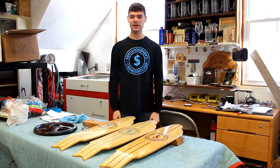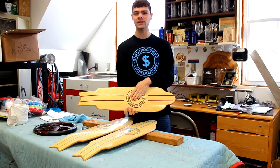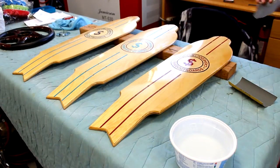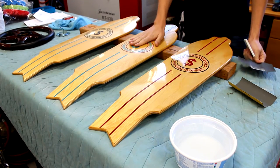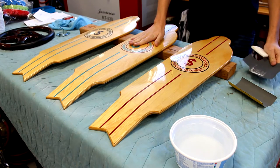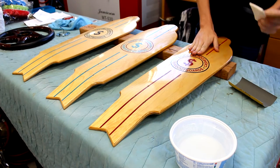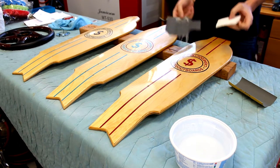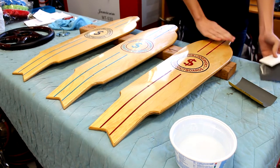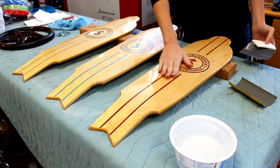Hi, I'm Cash with Cashed Out Boards, and in today's video I'm going to show you how to get a super high quality mirror finish on your boards. So the first thing to do after the boards are clear coated — and if your boards aren't clear coated yet, I do have a video on my channel about how to clear coat — is to wet sand your boards to get any dust particles out and smooth out the surface.